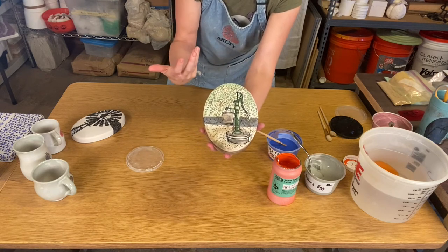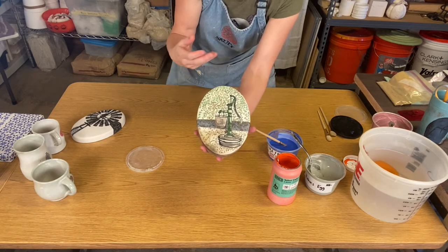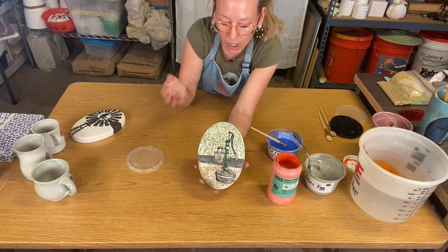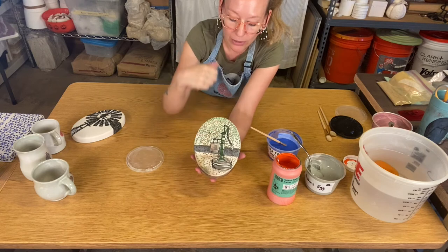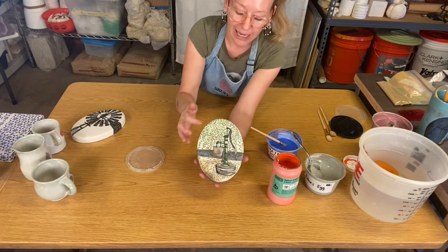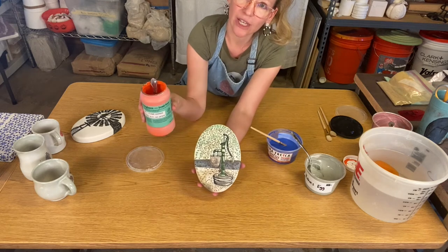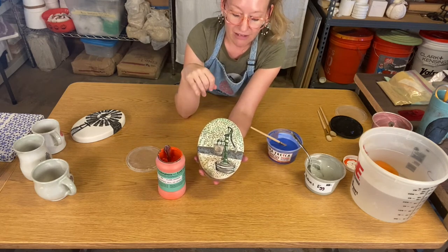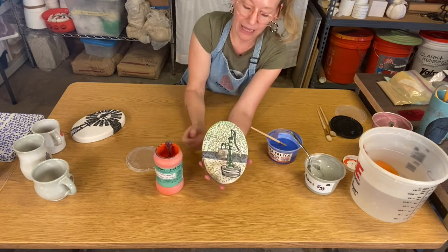A really fun thing with stains is if your piece has deep texture, stamps, or carving, you can paint on a stain and then pull it back — wipe it back — so it falls into those cracks. You can do the same thing with underglaze: paint it on a recessed line, wipe it back, and have it fall into those cracks.